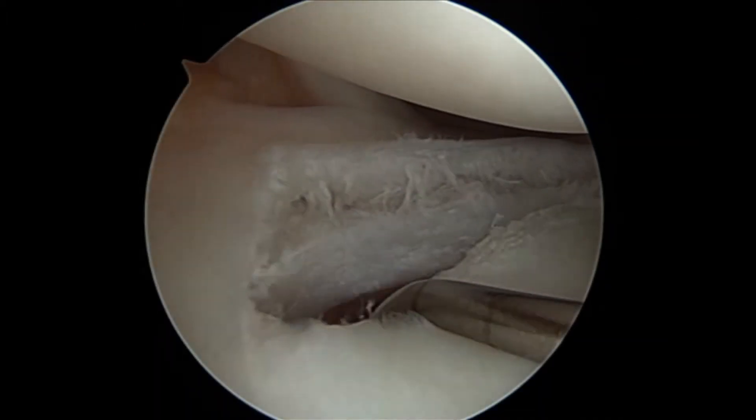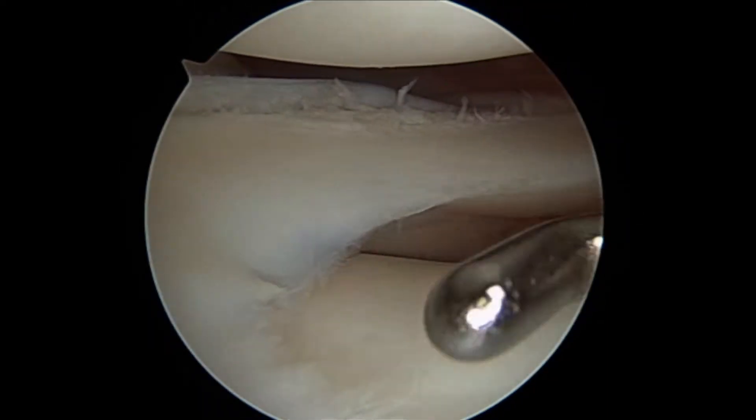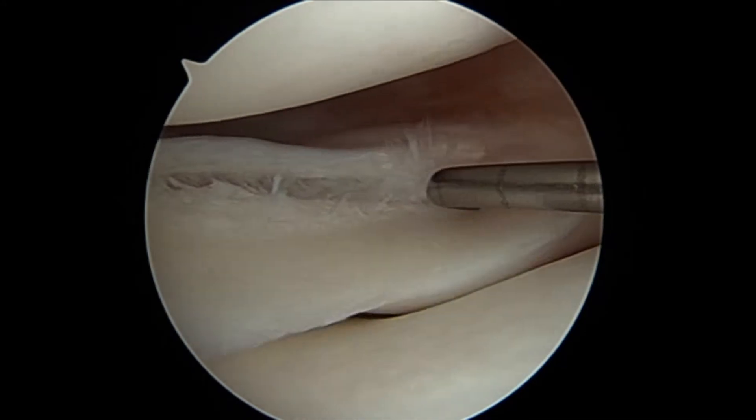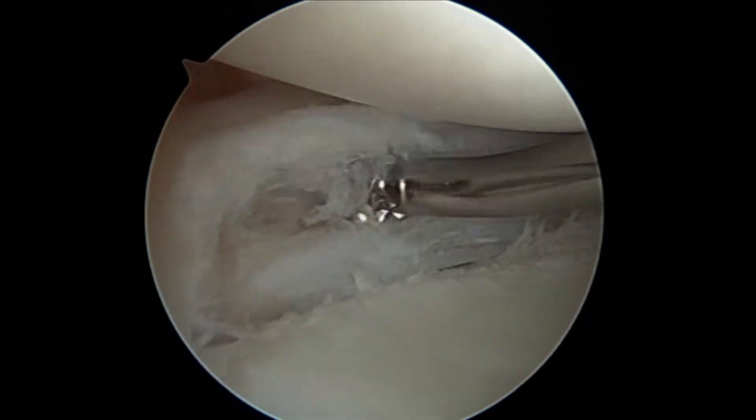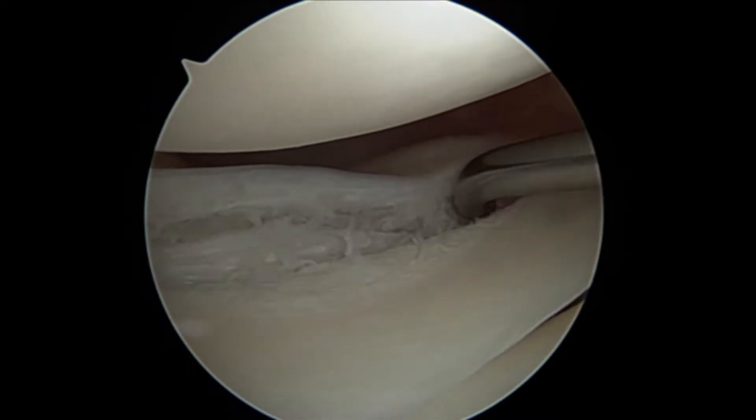Here we are at arthroscopy. The first thing we'll do is outline the anatomy of the tear. We can see that it has longitudinal and horizontal components. Then we're going to debride some of the scar tissue to help restart the healing process.